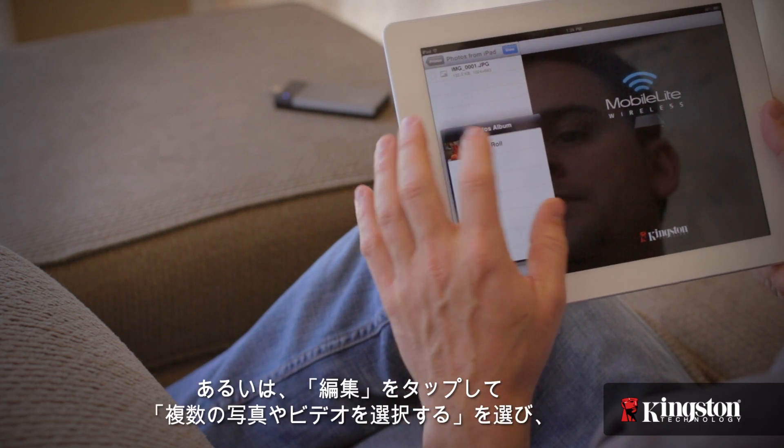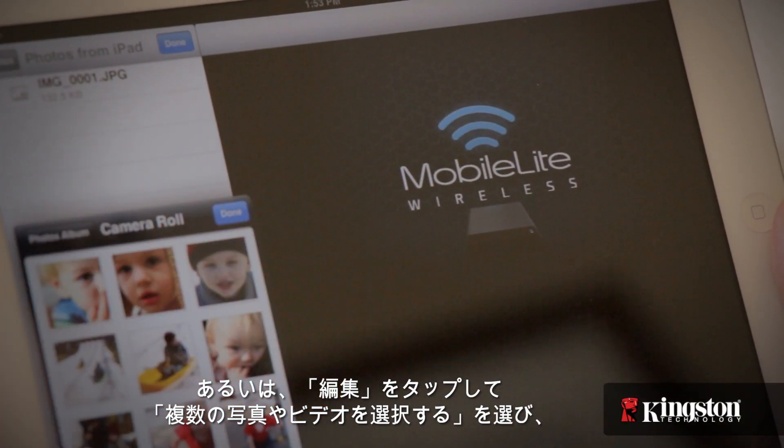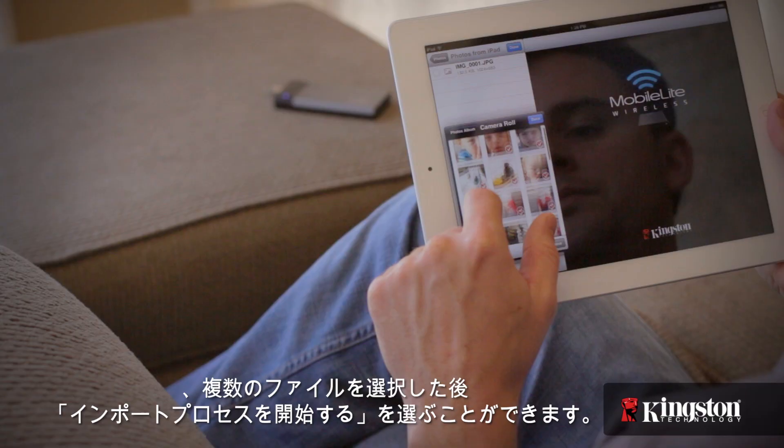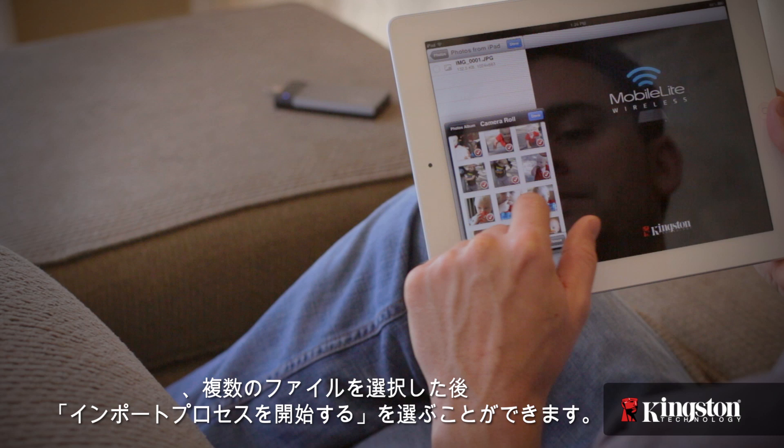Or, you can choose to select multiple pictures and videos by tapping Edit, selecting the files, and then choose to start the import process.